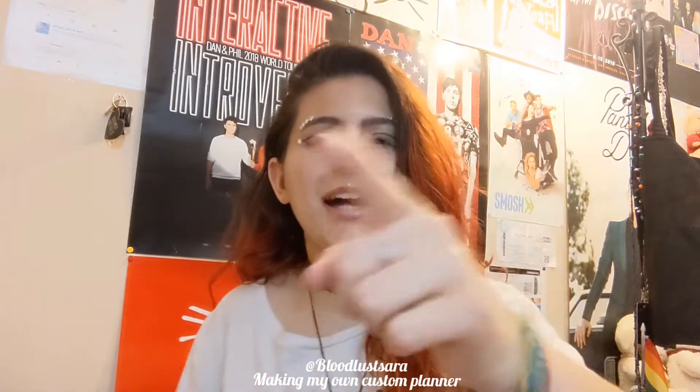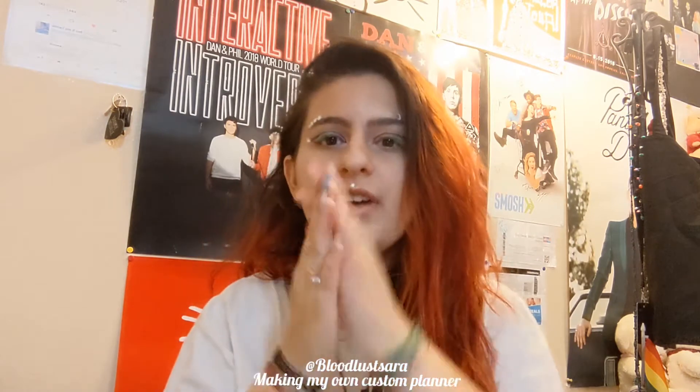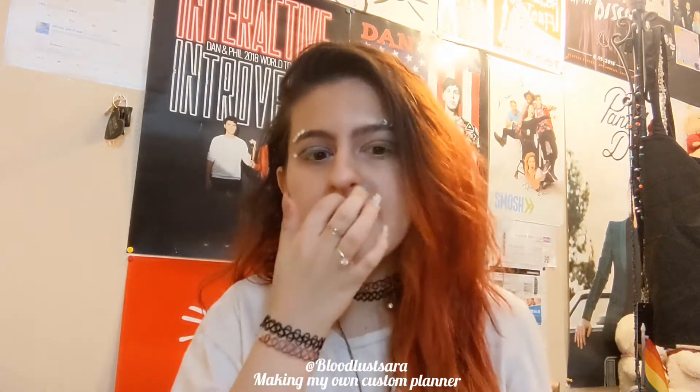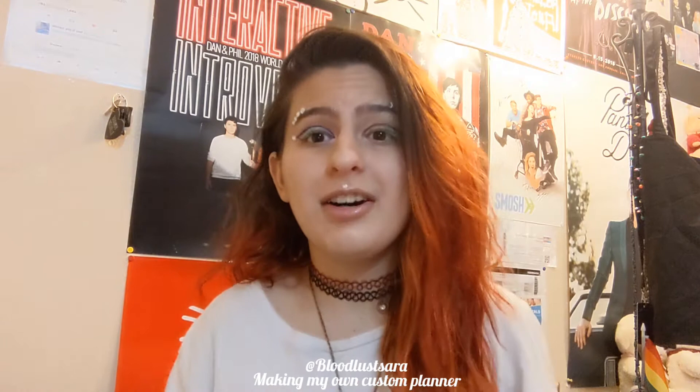Hey guys, what's up? It's your girl Sarah. Back at it again with another video and in this week's video, as you can tell by the title, I'm going to be documenting my process in making a journal slash planner all by myself.